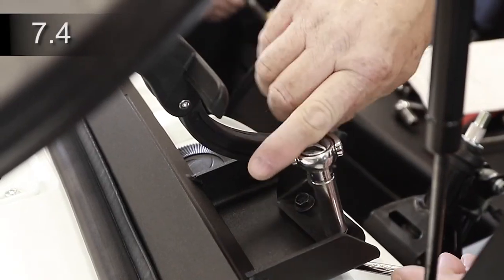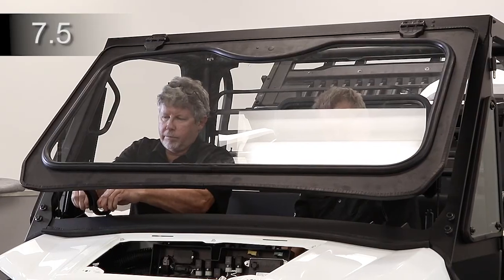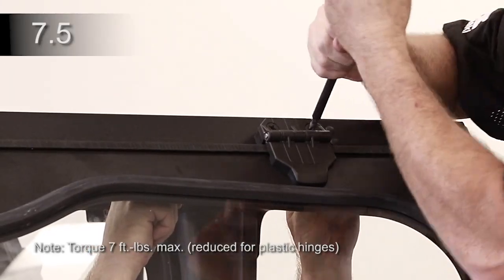Attach each latch bracket to the cowl with two 5/8-inch bolts and nuts and tighten. Lift the bottom of the windshield and close the latches. Check the fit and adjust the hinges as needed. Tighten the four windshield hinge bolts.